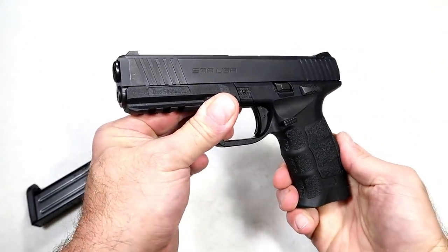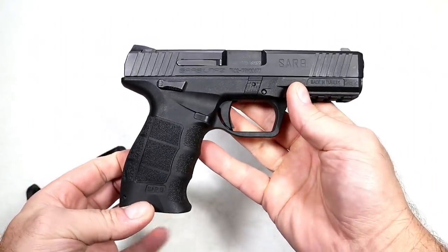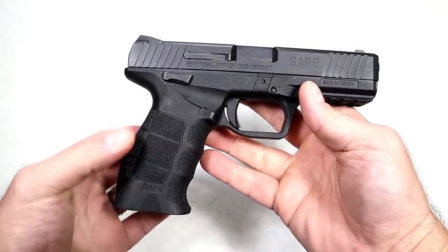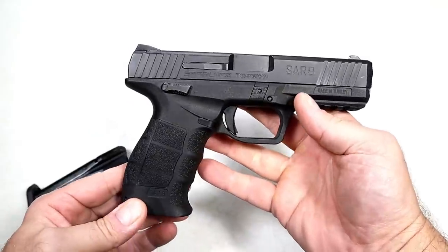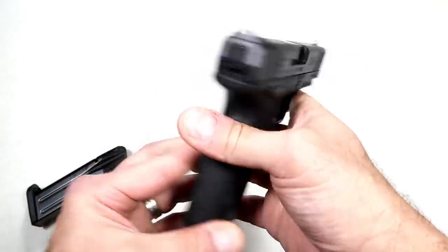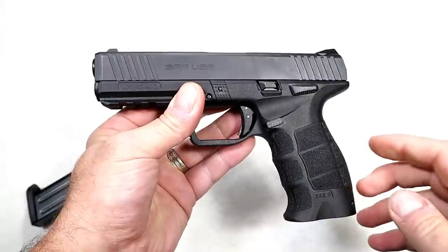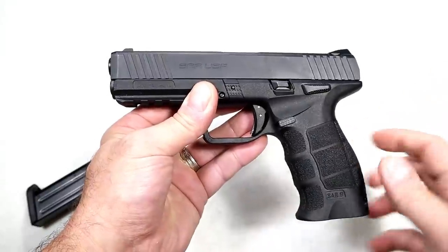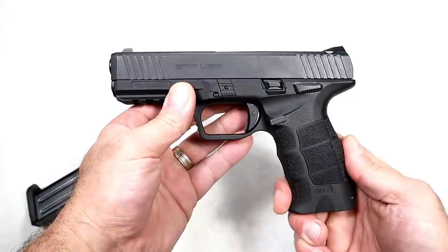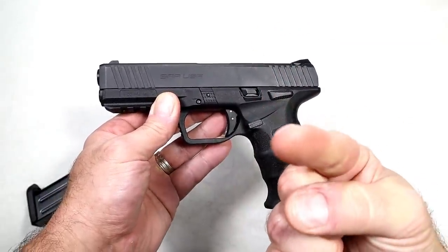The SAR USA SAR 9 is getting it done in the budget category, in the gun world, and for a lot of first-time shooters. For a budget price, getting a full-size handgun with all these additional accessories is a pretty good deal — that's why it's gained popularity throughout the years. Back with the budget series featuring the SAR 9, a well-deserved entry. If you like videos like this, please subscribe and share. Thanks for watching, and be safe.